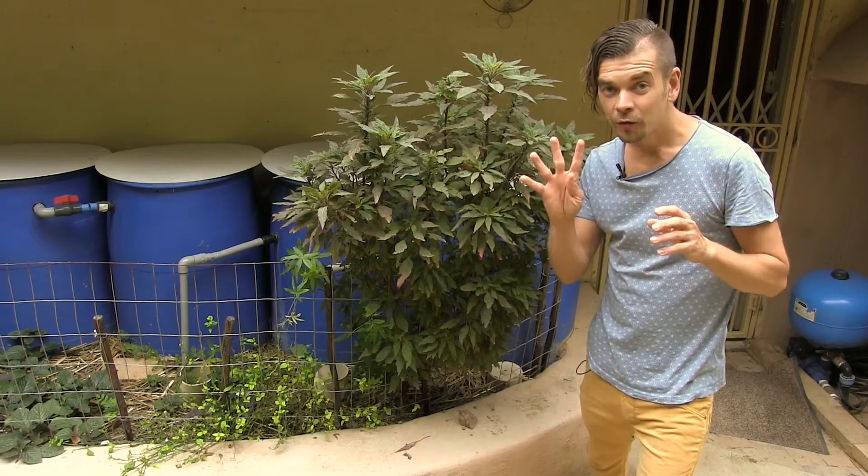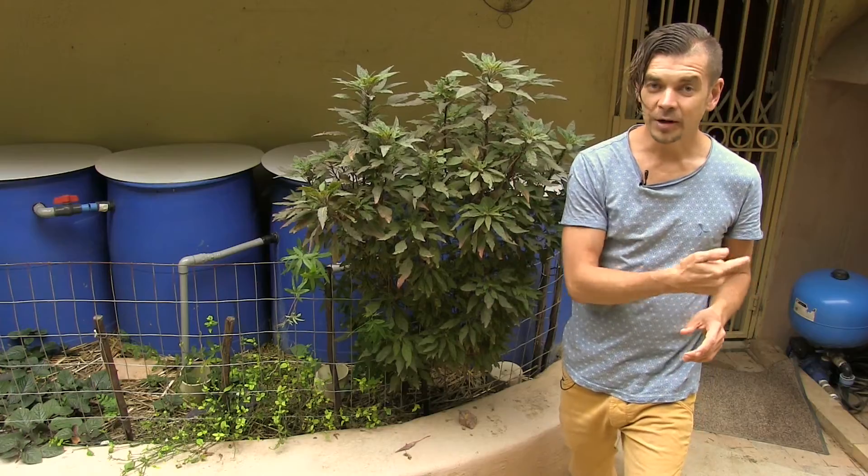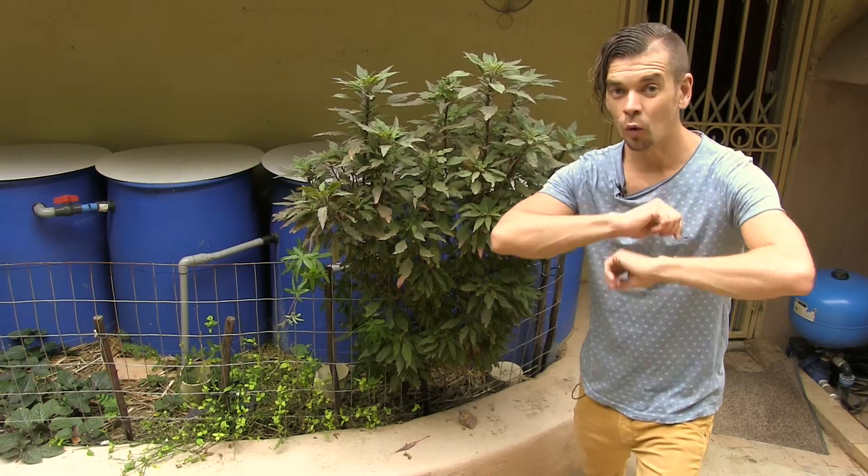Right behind me is the fourth drum with high-quality drinking water, which is ready to go for our high-pressure pump to deliver this water to all of our taps.